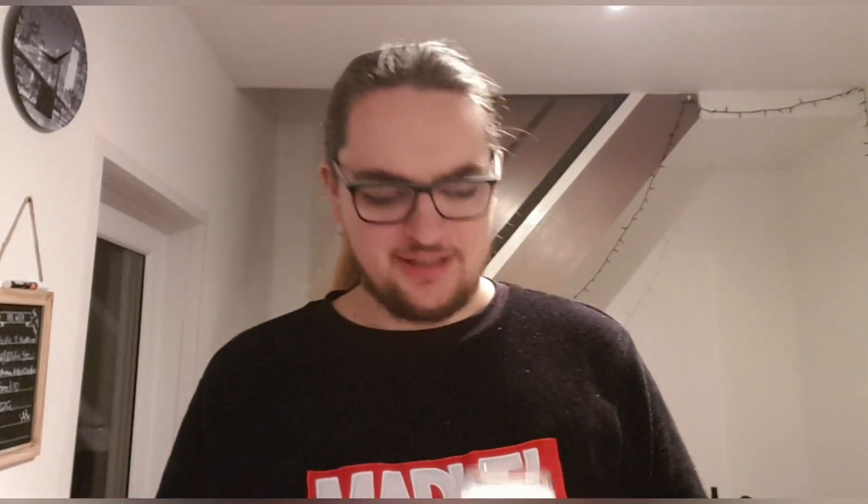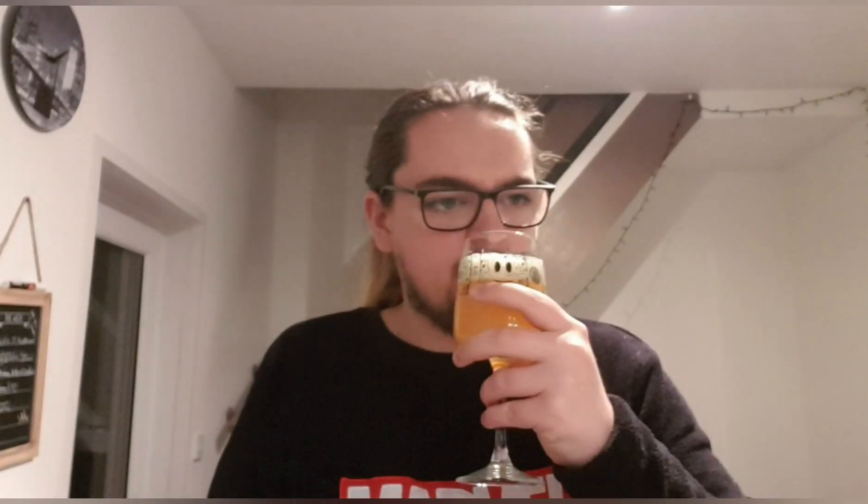Let's get a smell and see what we get. Pineapples definitely, and mangoes. It's really, really fruity, really exotic. There's some passion fruit in there — oh, that smells really good. Mangoes, pineapple, passion fruit, a bit of grapefruit. It smells really, really nice.